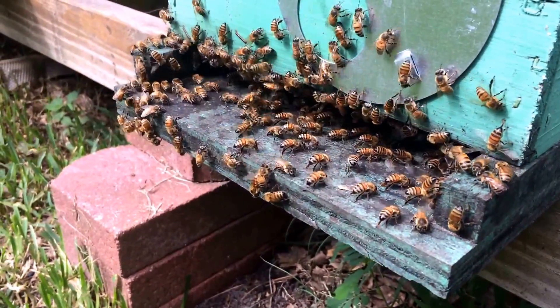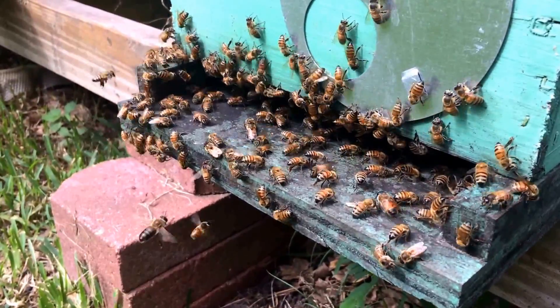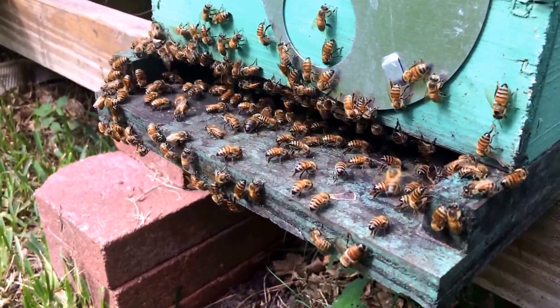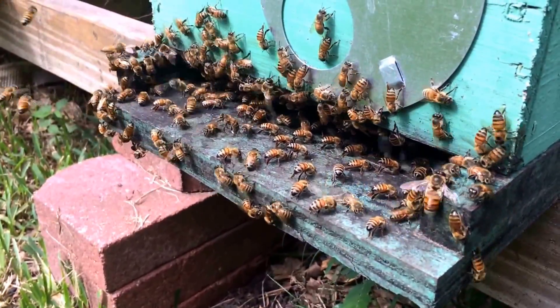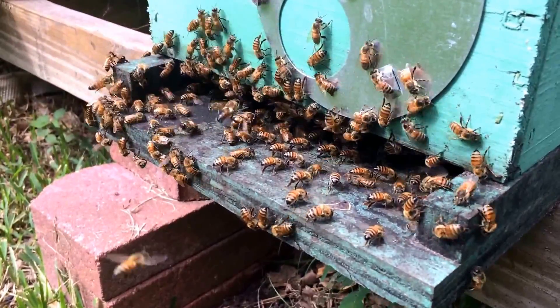Here's something fun I don't think I've made a video of before, at least not on a hive. I've done it on removals, but what you're looking at is a bunch of honeybees sitting on the entrance fanning their wings. My most logical assumption is that they're doing it because it is freaking hot and humid today.